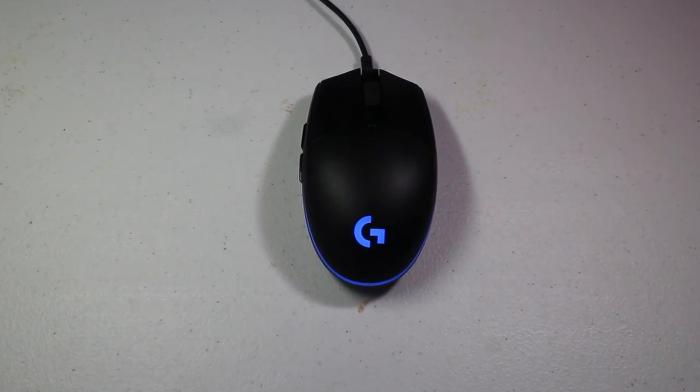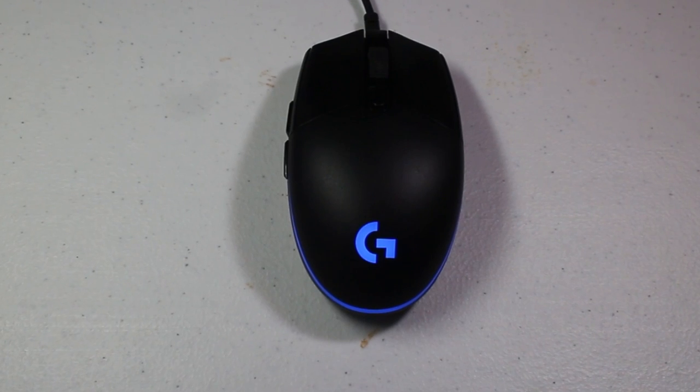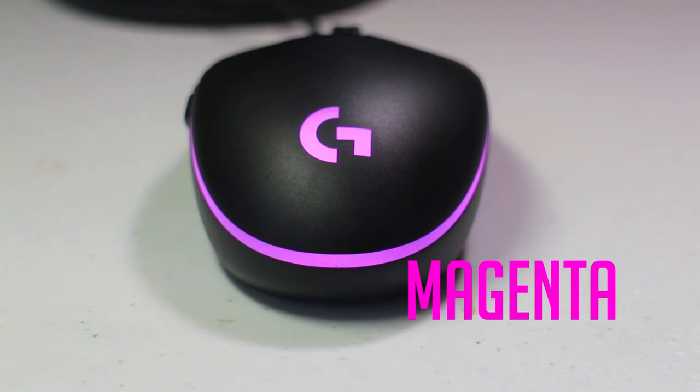Even if this mouse stopped working, you can still buy a lot of these and still won't get your wallet ripped. You can get 2 or 3 of them for the price of another single mouse. Now let's talk about the lights.